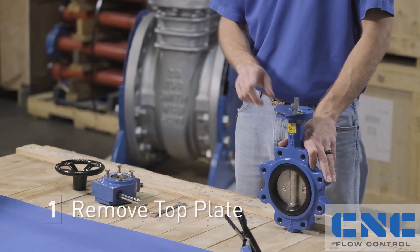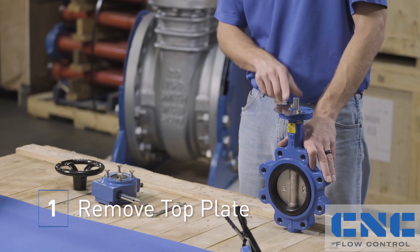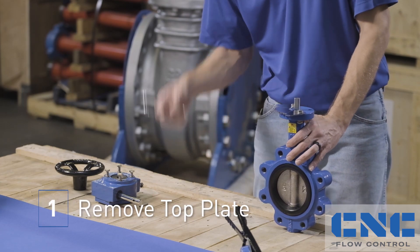Step number one is going to be to take off the top plate. Already pre-loosened this. Basic hand tools.